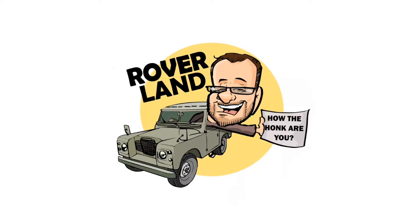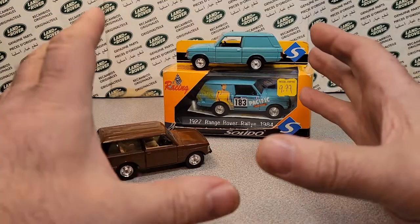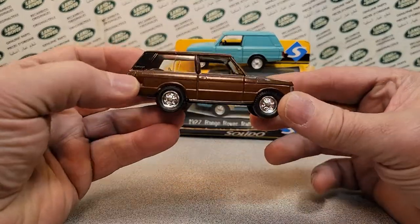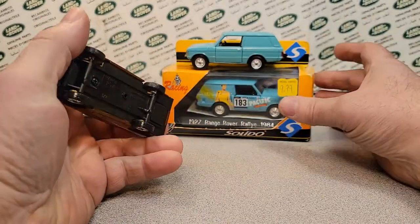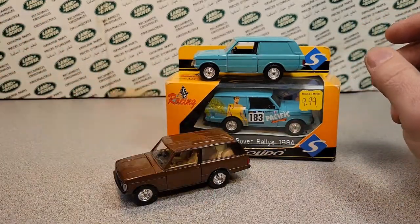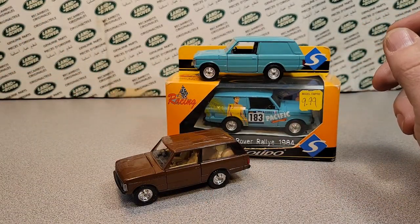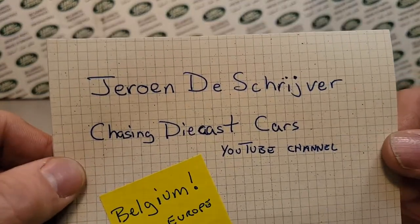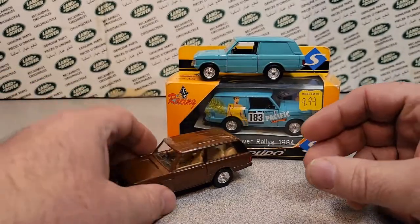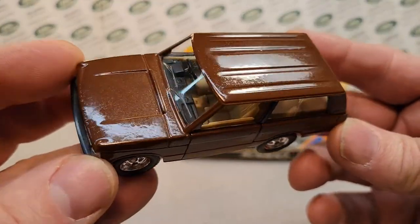Have I got a video for you today! Welcome to a One-on-Wednesday! We have got Solido — I still don't know how to pronounce that — but this is one that Jerome gave me in the package now near two months ago.